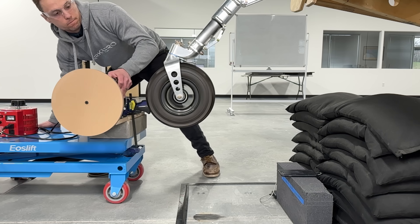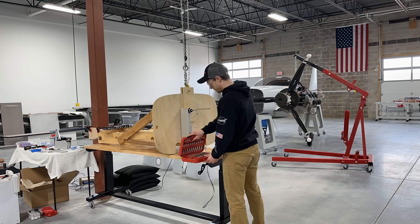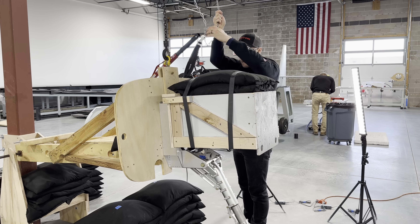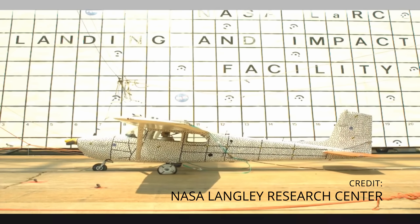Hey everyone, Kegan here with Dark Arrow. In this video we'll be drop testing the nose gear of the Dark Arrow 1 prototype. We've built up a test rig, loaded that test rig with weight, and hoisted it above the ground. All that's left to do is drop it. The goal here is to simulate a bad landing in a safe and controlled manner so we can verify that our gear will perform as expected before we get into flight testing.